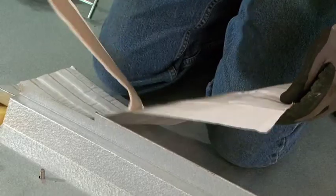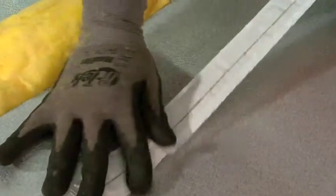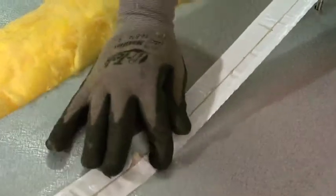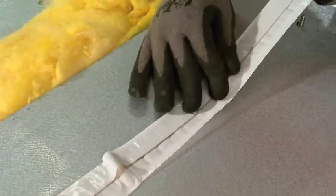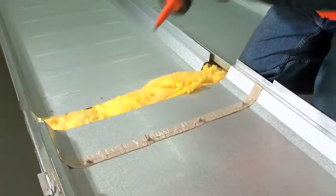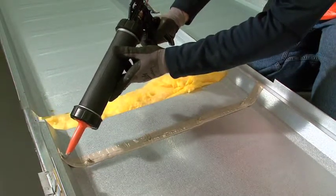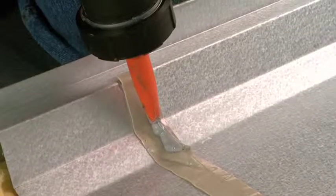A one-inch wide pre-cut tape panelastic is installed between panels. Note the two-piece release paper that helps field personnel locate the panelastic precisely over the stainless steel studs. There is also a small amount of gun-grade panelastic used in the splice as well to ensure weather tightness.